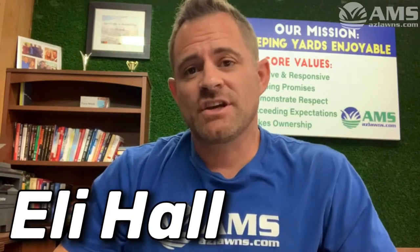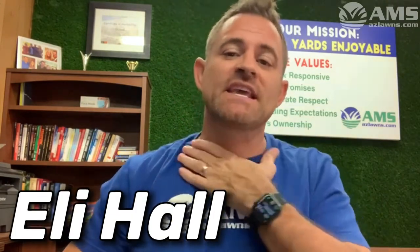Did you plant overseed this year and wondering why it takes in some areas better than others? I've been taking footage for my social media and have footage from back when I started planting as early as early October. I actually planted in late September, around the 25th of September, which was really early for the heat that we have here.